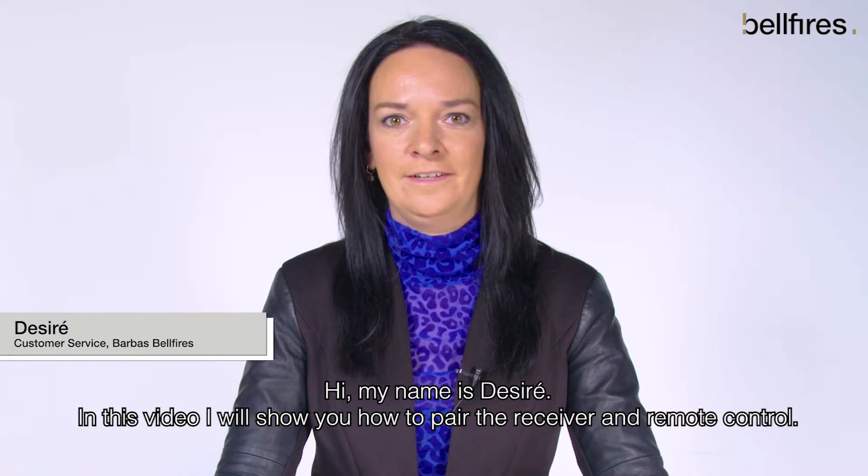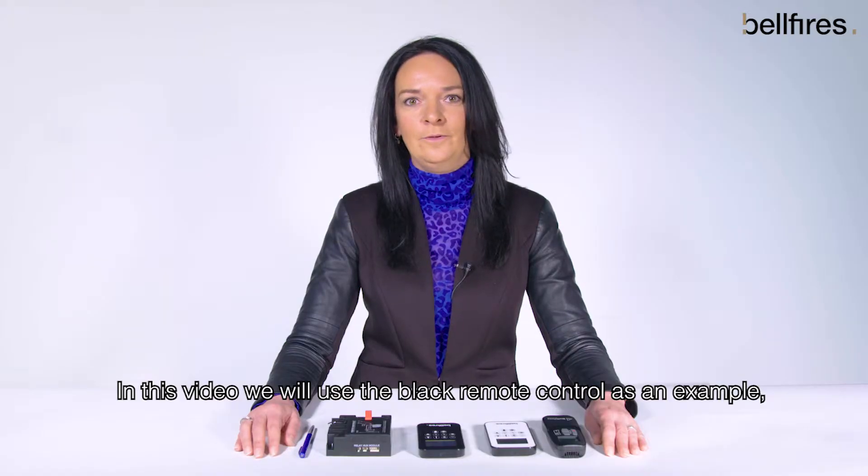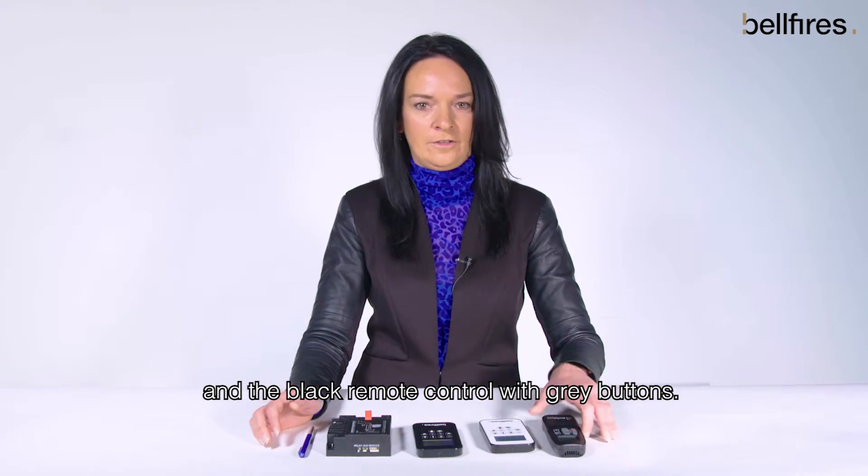Hi, my name is Desiree. In this video, I will show you how to pair the receiver and remote control. We will use the black remote control as an example, but the same procedure is applicable to the white remote control and the black remote control with grey buttons.